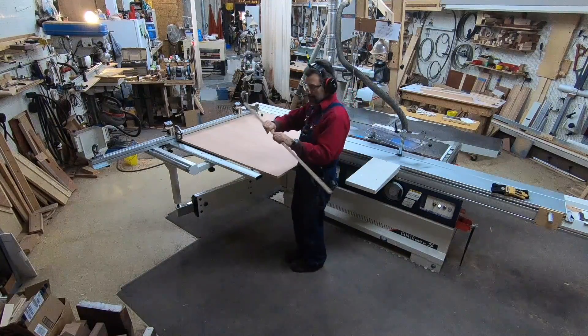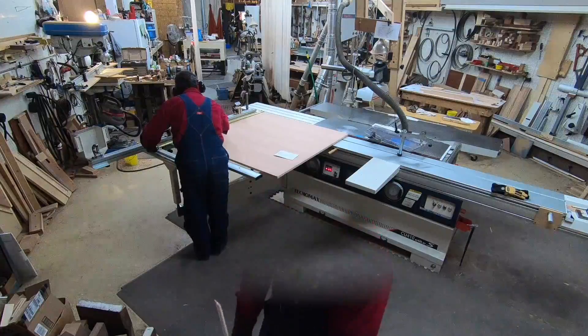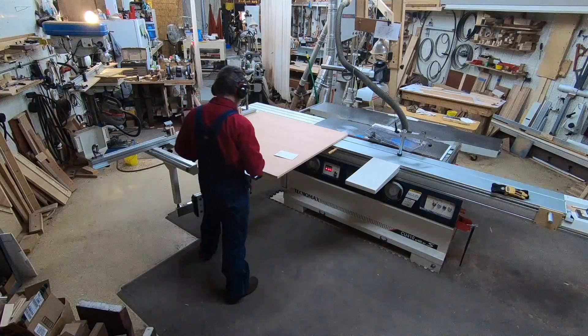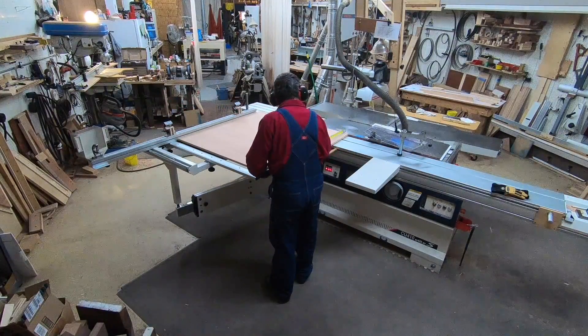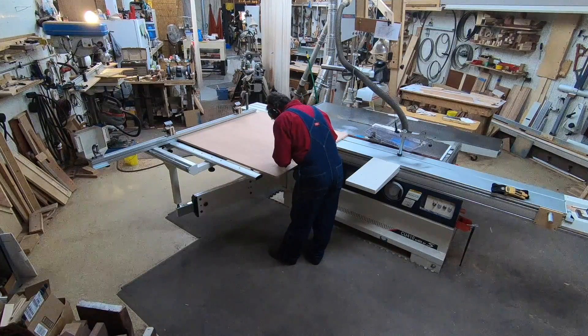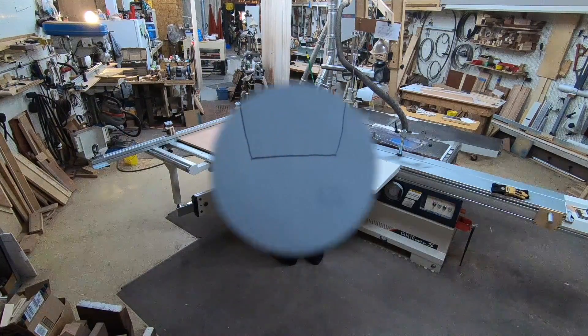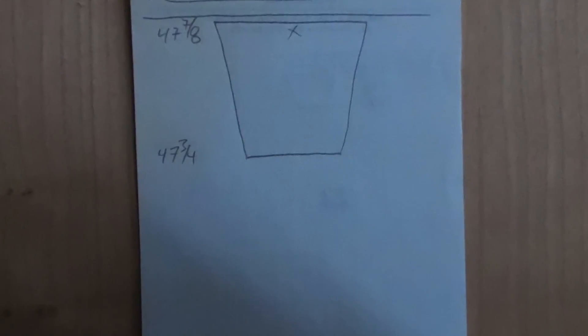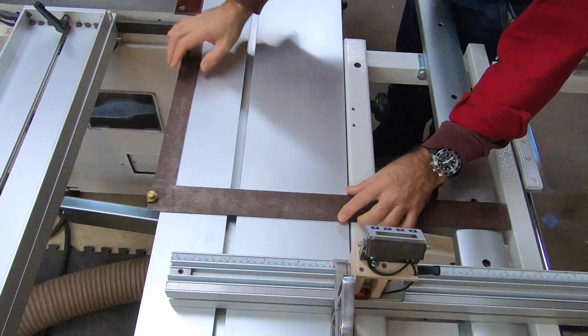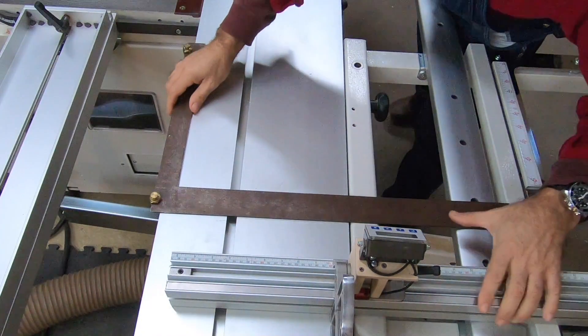Now we're going to take our first measurements and see what we've got — see how far we have to adjust our slider. I'm measuring at the top, which should be forty-seven and seven-eighths, then I'll come down and measure the bottom. For demonstration purposes I have purposely set my fence farther out than would normally be. I'm about an eighth of an inch out, so I've got a trapezoid.